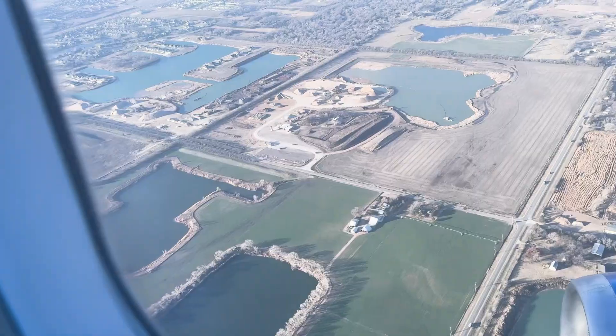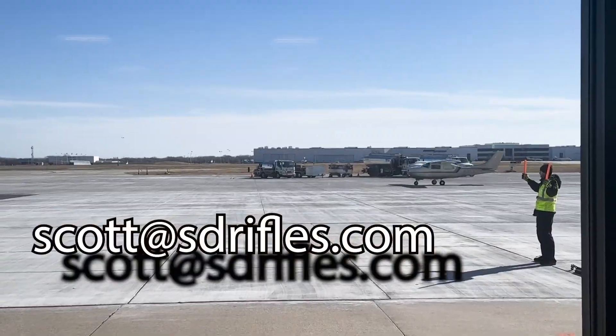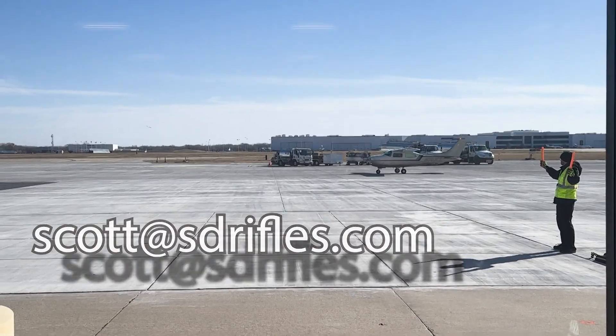Give me a shout — phone call, email, whatever's easiest for you. It's scott@sdrifles.com. Thanks for watching and I look forward to the next one.